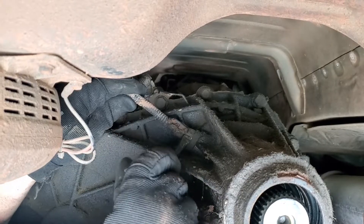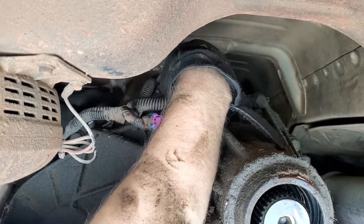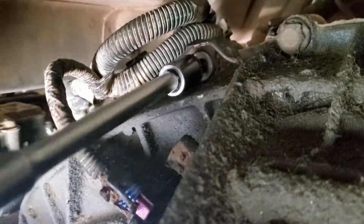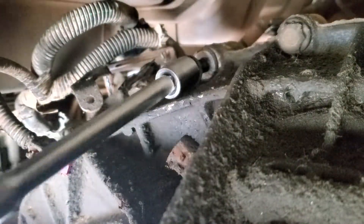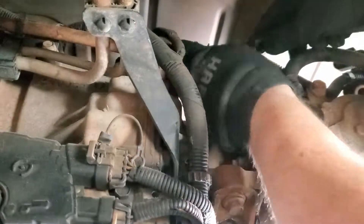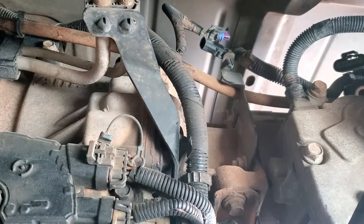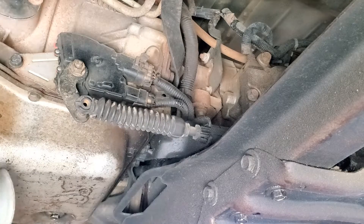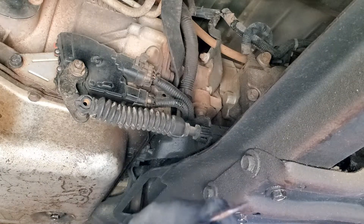Start disconnecting the transfer case harness, being careful not to break the detent tabs. Remove the transfer case bolt that secures the harness bracket — I just finger-thread this bolt back into the hole rather than putting it in the bin. There's another connector for that harness that runs along the top which we'll want to disconnect. Carefully pry the shift cable off the actuator; it's not necessary to remove the cable from the bracket, but I did just to move it all out of the way.